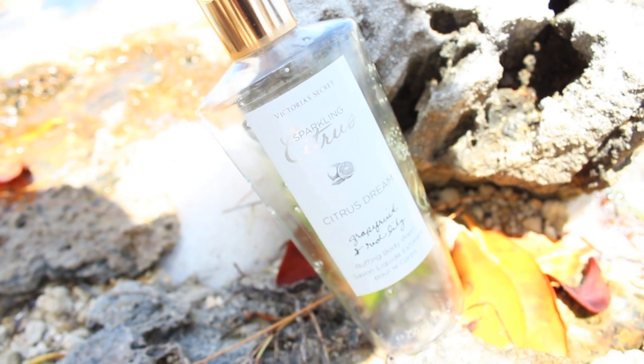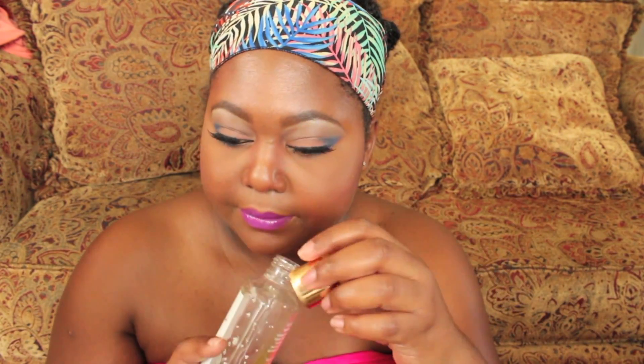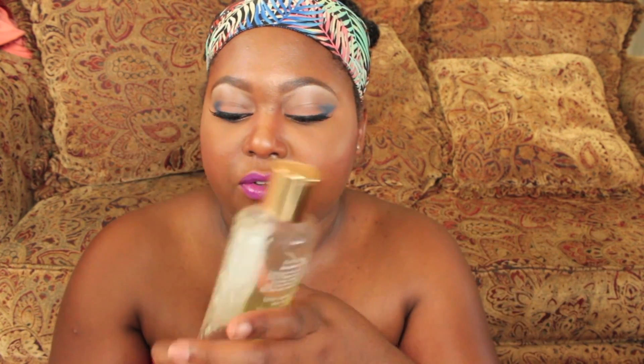For my body I've been loving the Victoria's Secret Sparkling Citrus Dream Buffing Body Wash. It smells like citrus — there's grapefruit and red lily, but the grapefruit comes off more than the lily, which is great because I love grapefruit. I just love citrusy scents for summer, it makes me feel more summery. It's a great body wash — if you can pick it up at your local Victoria's Secret, please do. There is also an accompanying spray that goes with it, and I love that combination together.